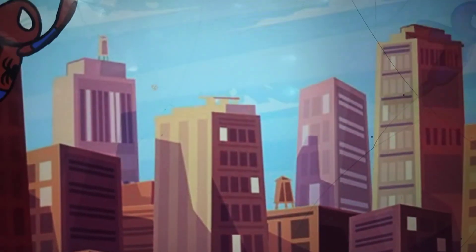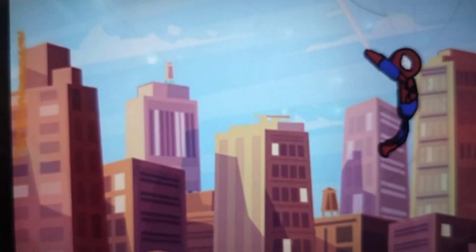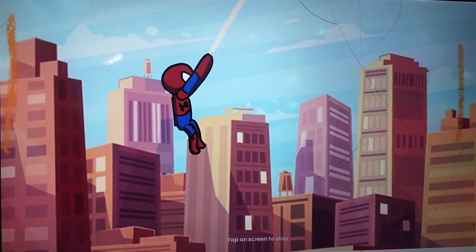Here is a swing test animation. Spiderman is swinging through the portals of Dr. Strange. I made this like a GIF — it repeats on and on.